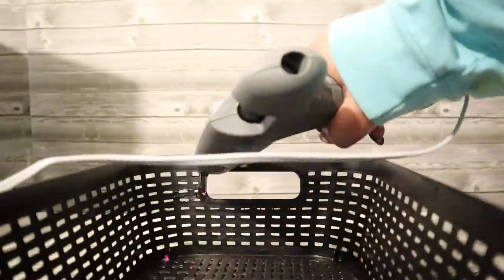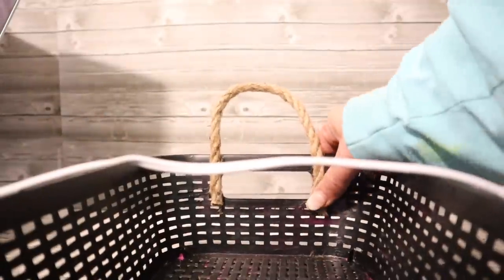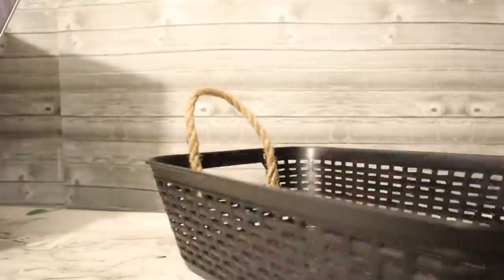Once you have it all painted, go ahead and let it dry and we're going to give it some handles. Using some Dollar Tree larger jute twine, we're just going to place a little loop on each side of the basket using Gorilla hot glue. I love this stuff — I talked about it a lot in my last Dollar Tree DIY. This is my favorite hot glue; I feel like it works the best. We're going to do that on both sides to create some really nice handles.